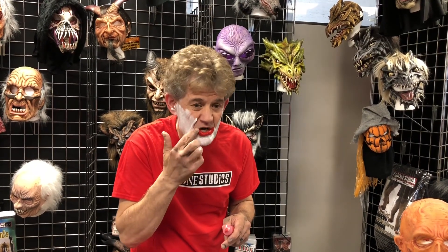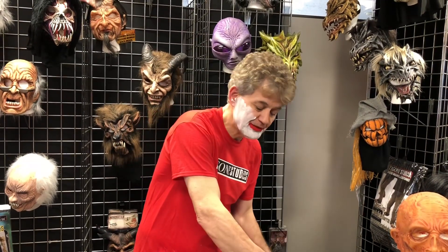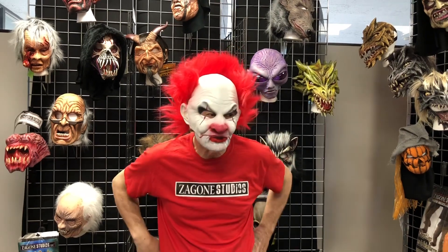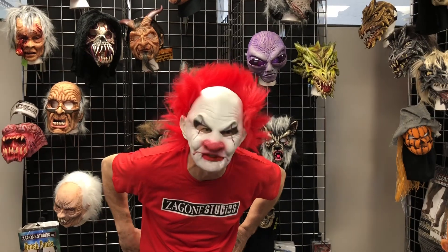If you want to exaggerate the lip you can make it bigger, and if you want to make a smile you can take it out. What you have there is very basic and very easy. I'm not a makeup artist, and when you put it all together you've got a perfect clown in less than five minutes.